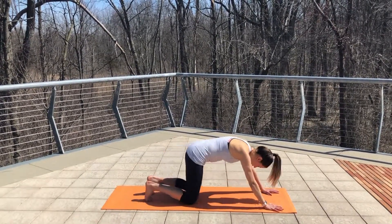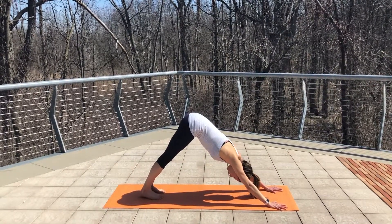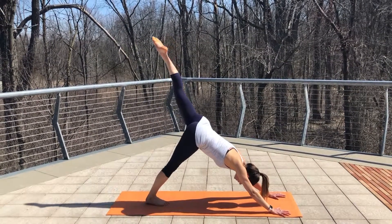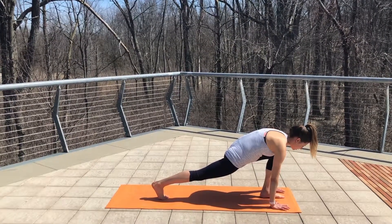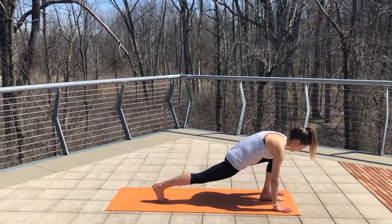Tuck your toes, drop your heels, send your heels to the ground — stretch and lengthen out your calves. And then we're going to go to the other side, lifting your left leg up. Plant your foot, find that low lunge stretch.